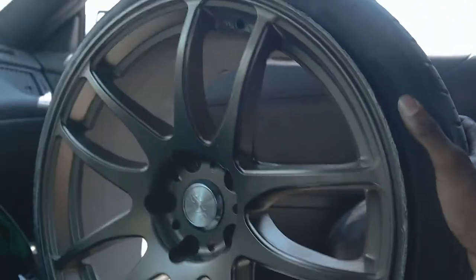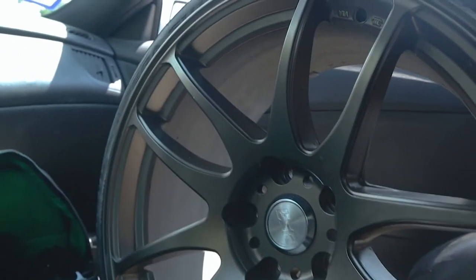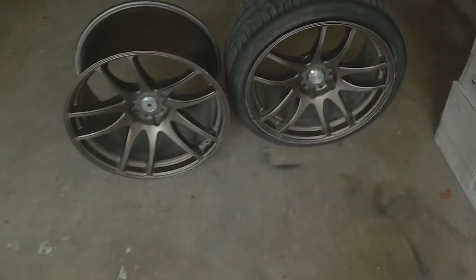We just picked up some wheels from my boy Stefano — thank you Stefano. All right, let's make it back to the crib. All right, we're back at the crib with the new wheels.